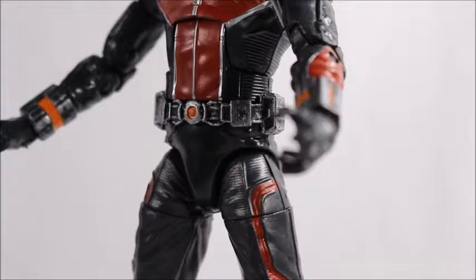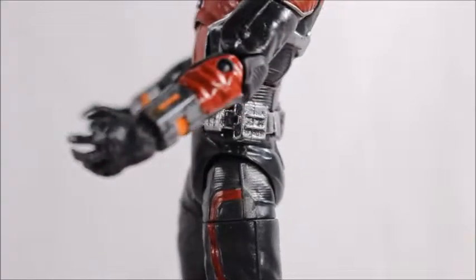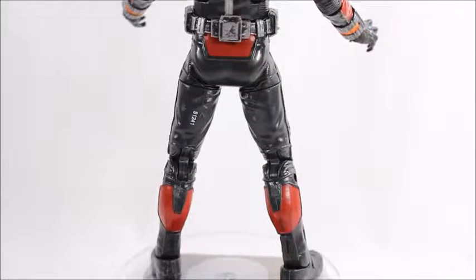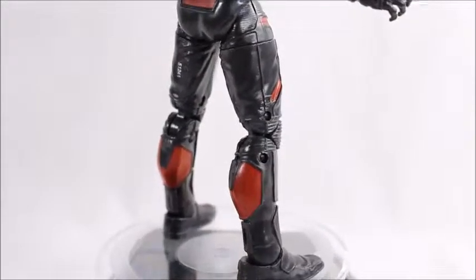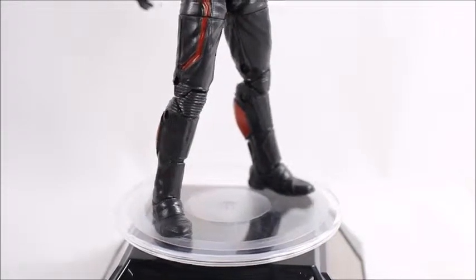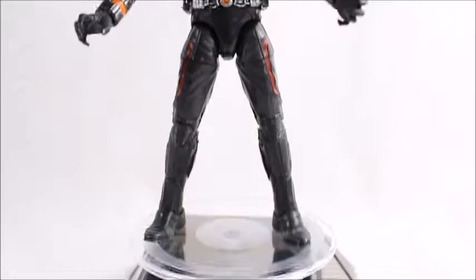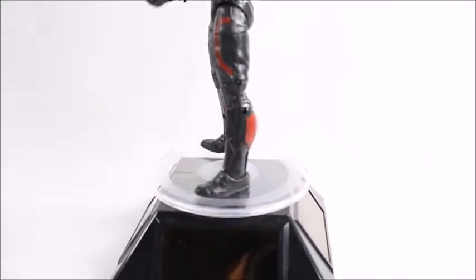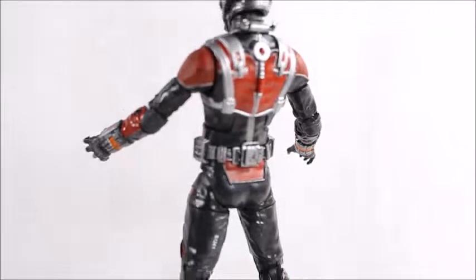He needs to be out there punching people, or at least have one fisted hand, because that's what he does — he punches people. He doesn't have any guns or anything, so he punched a lot of people in the movie. See his belt there as he swings around — lots of little gizmos and gadgets. Take a look at his boots — a little bit of detail there — and his knees and stuff. For the most part, this is a completely original mold made by Hasbro.